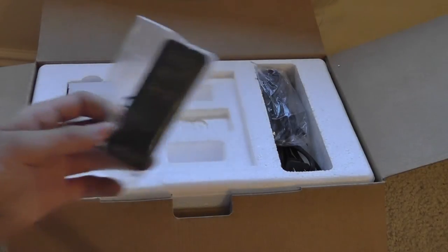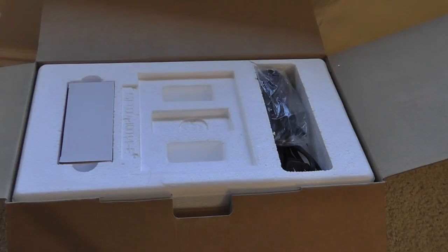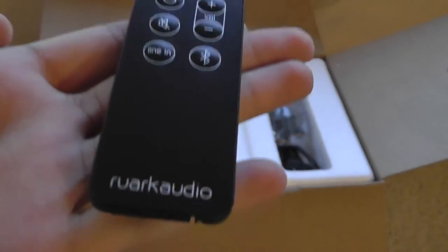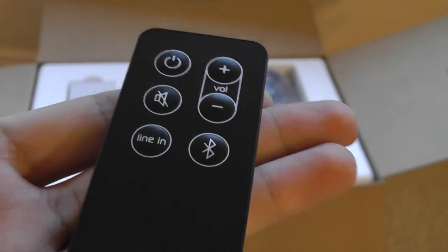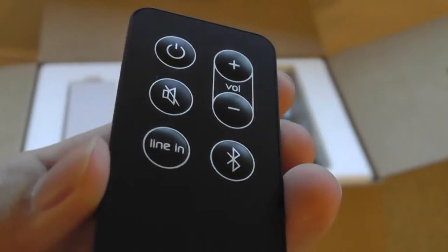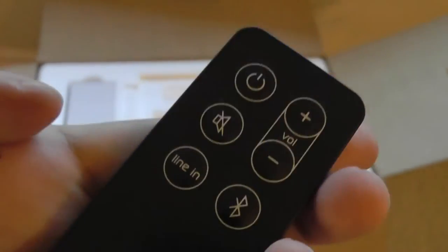Over here we have the custom designed remote. It uses a cell battery as opposed to traditional AA or AAA batteries, which is unfortunate because it's kind of difficult to replace. With that being said, it's relatively nicely laid out in terms of all the functions. Buttons are tactile, responsive, and easy to press. You have access to the volume controls, pairing to Bluetooth, line-in modes, power on/off switch, and also a mute switch.